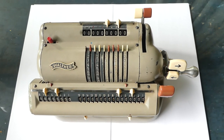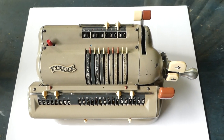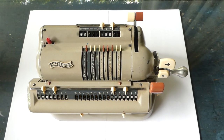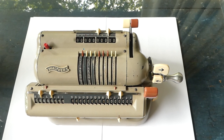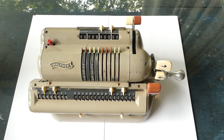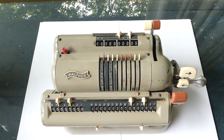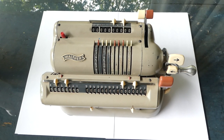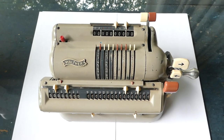This is the Walther WSR 160. It's a pinwheel calculator made from 1956 until about 1968. It's made by Walther, who are best known for making pistols — the Walther PPK that James Bond uses is one of theirs.